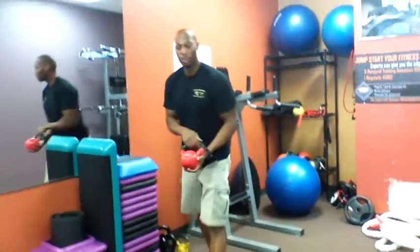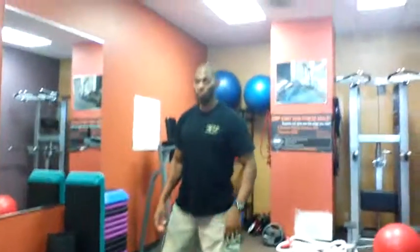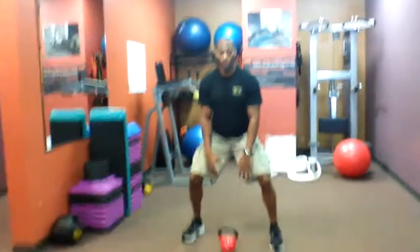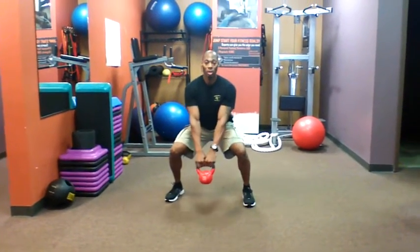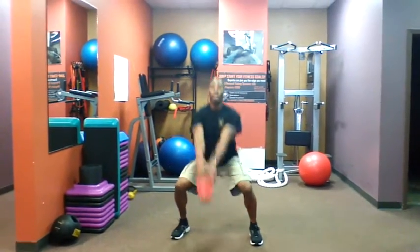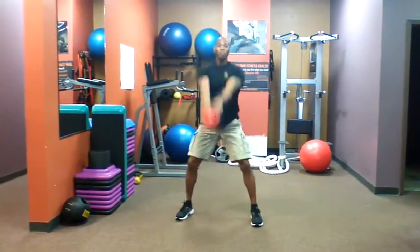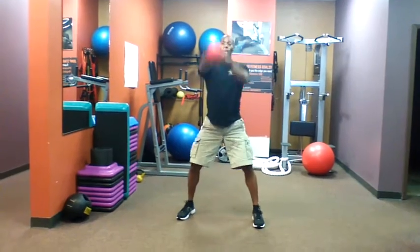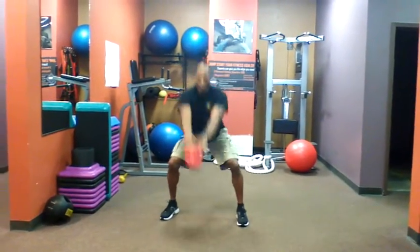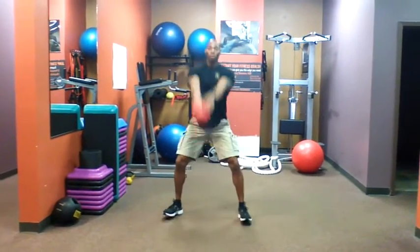The last exercise is the kettlebell. They all have the weight labeled on them. Start with a 10 pound first, then work your way up — 15 pounds here is just for demonstration. Put it right in the middle, feet shoulder width apart, good squat position, use two hands. Squat down and bring it up — all the force comes from your legs, arms are just there to hold the ball. Do not use your arms, and do not lean over too far as that puts too much pressure on the lower back. Keep the back straight, squat down, push with the legs, push from the heels. Three sets, 30 seconds each.